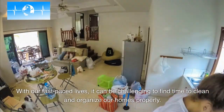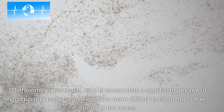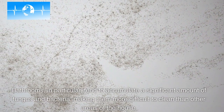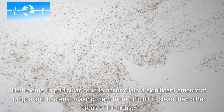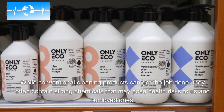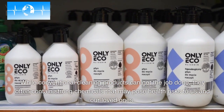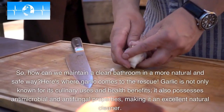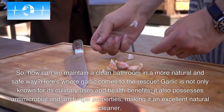With our fast-paced lives, it can be challenging to find time to clean and organize our homes properly. Bathrooms, in particular, tend to accumulate a significant amount of fungus and bacteria, making them more difficult to clean than other areas of the house. While conventional cleaning products can get the job done, they often contain strong chemicals that may pose health risks to us and our loved ones. So, how can we maintain a clean bathroom in a more natural and safe way?